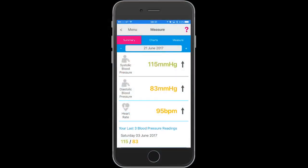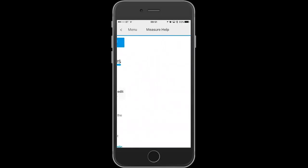If you need any help, you can find it on the help pages by touching the pink question mark in the top right hand corner.